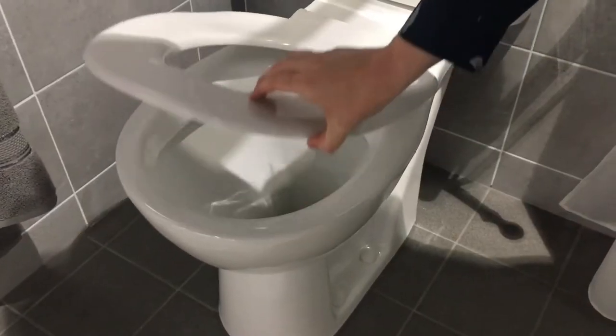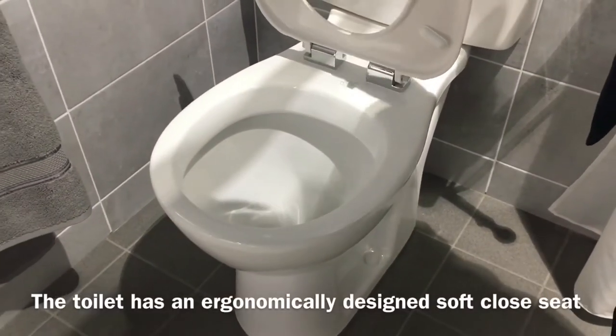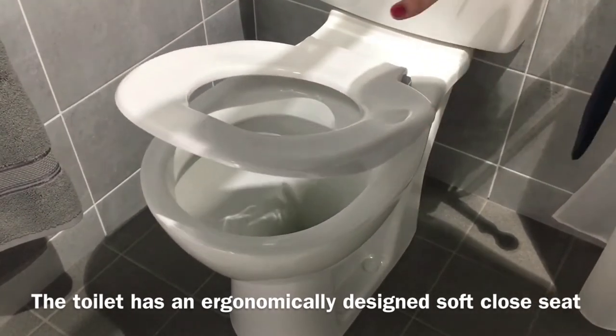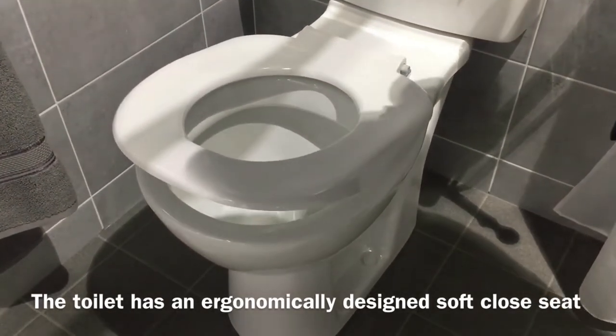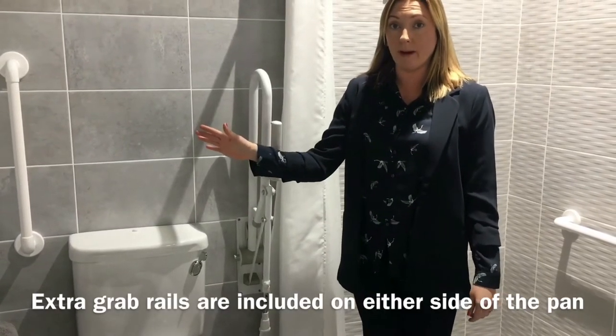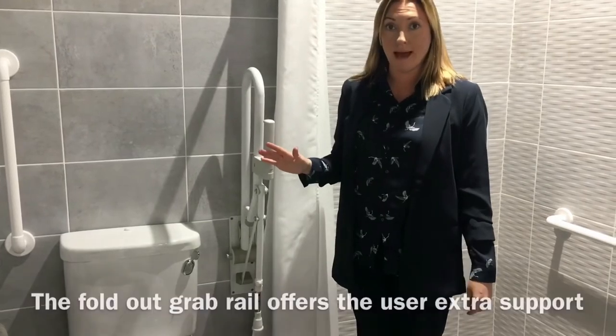The pan also has a white ergonomically designed soft closing toilet seat, so this allows the seat to come down slowly and will not slam on the pan. We have also included extra grab rails on either side of the pan.